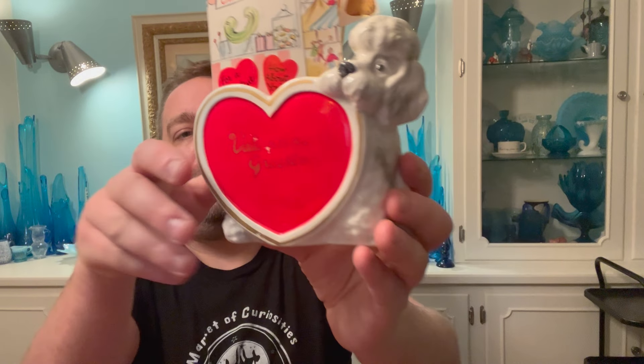This little guy says 'Valentine's Greetings' — it's a poodle. I still have the price tag on it; I bought this up in Bloomsburg at a little shop called Wilson and Ross that Ruth absolutely loves. Whenever we're there we have to stop by and the lady who owns it is fantastic. I bought this there for $8, probably about a year and a half ago. Very cute piece — he's just hanging out biting the valentine, with cute little valentines in there.